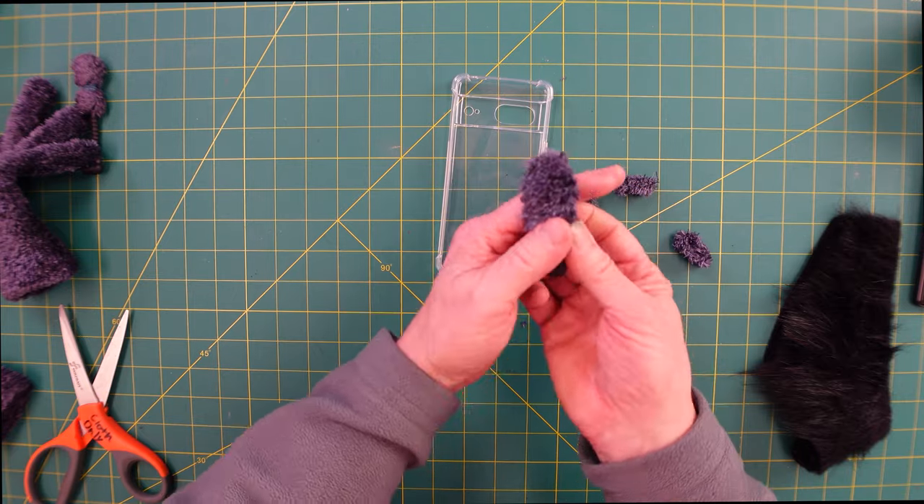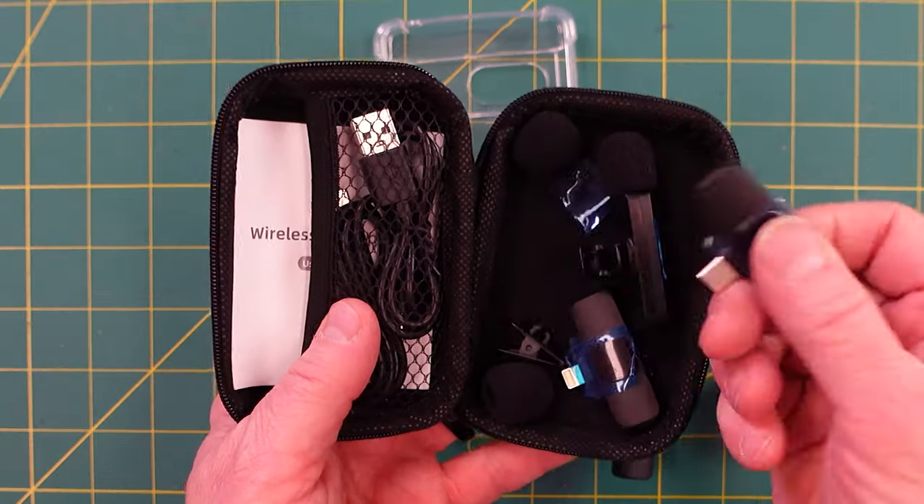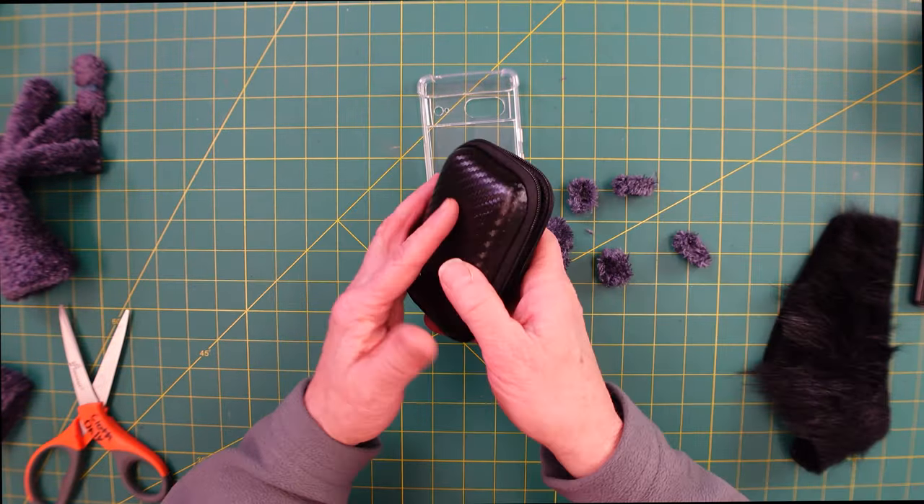By the way, if you want to see an evaluation of this wireless mic — it plugs into both an iPhone or any kind of USB-C adapter — I'll post it up there and down below when it's available.